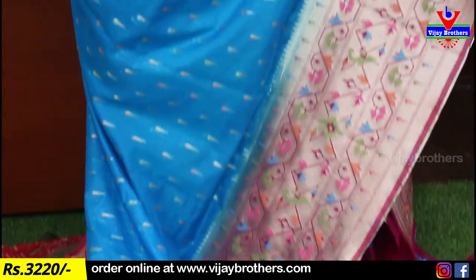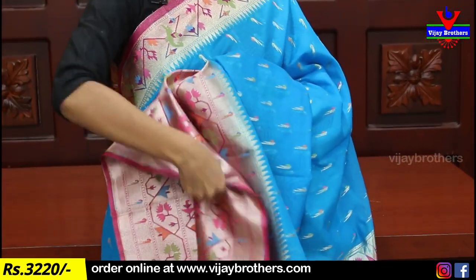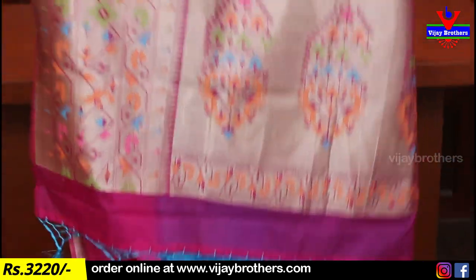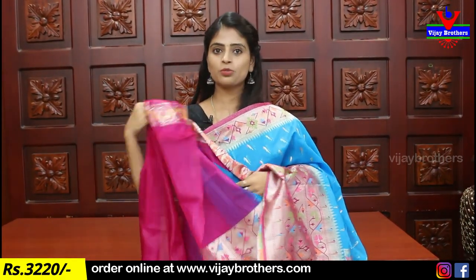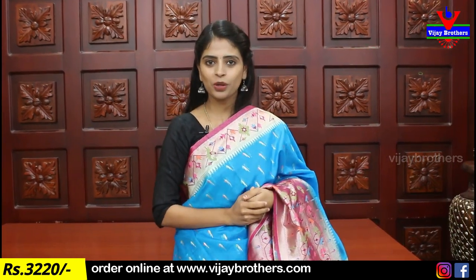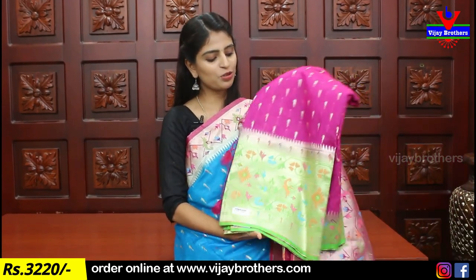The Paithani border features a grey style, bastion style, and black style detailing. The border is quite fine. The price of this saree is 3,220. With blouse, the total price is 5,320. There are also color options available in this design.